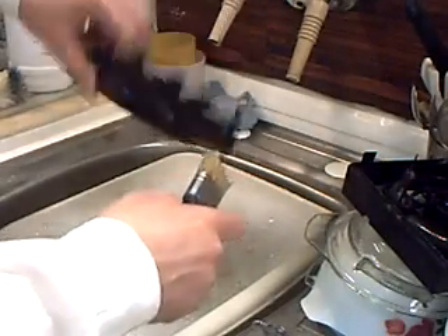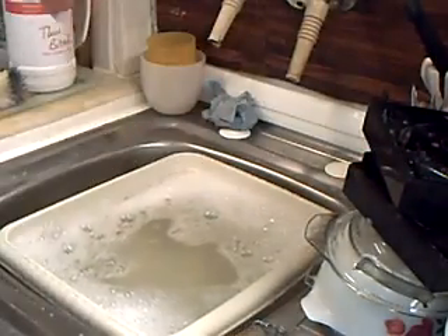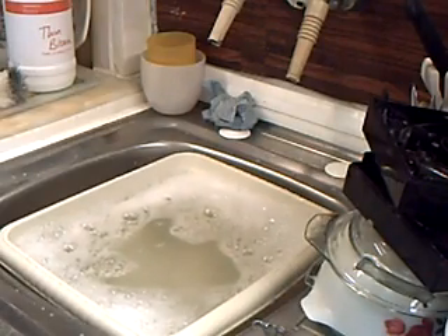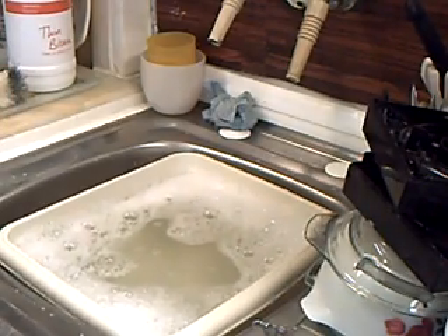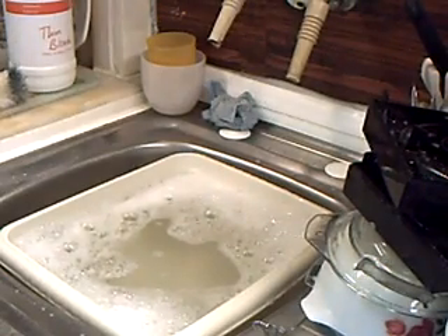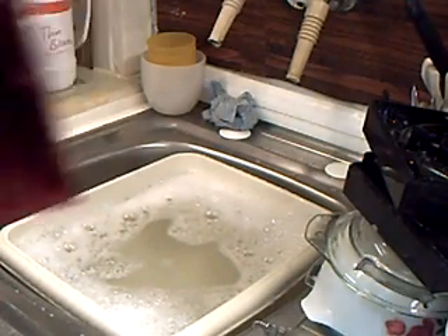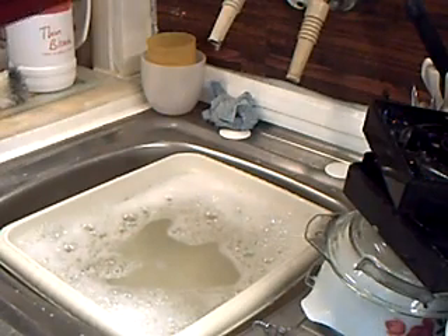That doesn't look too bad. The chrome surfaces — it doesn't do to use Arial or biological washing powder either, by the way, because it can and probably will wreck the finish. Obviously the electrics should, if possible, be kept out.